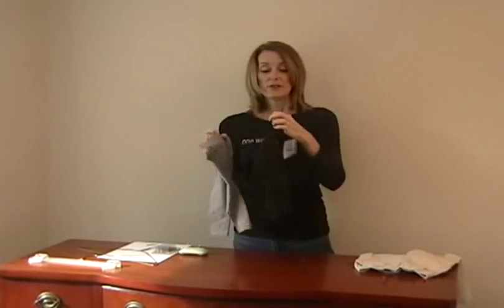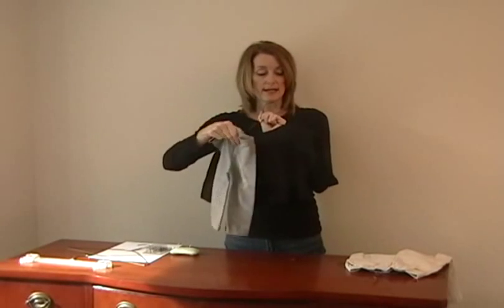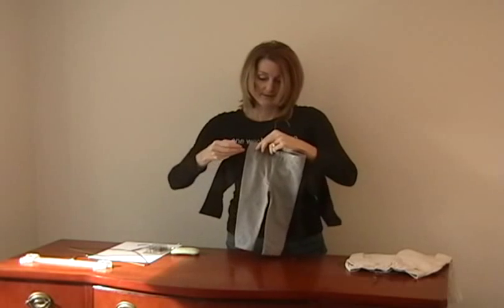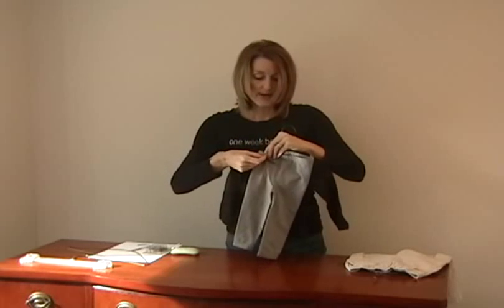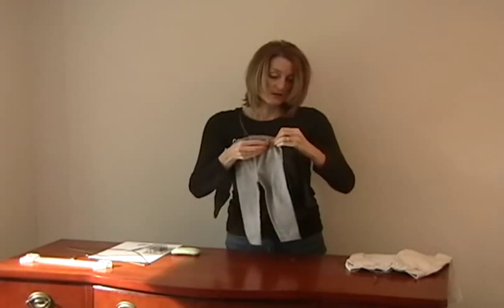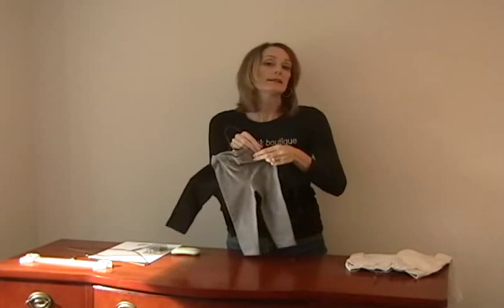The next thing we're going to talk about is if you have a two-piece outfit. You've already hung your shirt — that's the first thing you do. Then you're going to turn your shirt over, take the pair of pants, and attach it to the back. Come up on the top of the hanger, grab your safety pin, go through the piece of clothing, catch the hanger, come back up through the piece of clothing and fasten it. So now we have a two-piece outfit, and remember: they must be the same size.